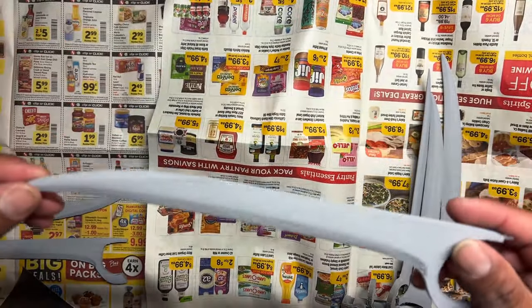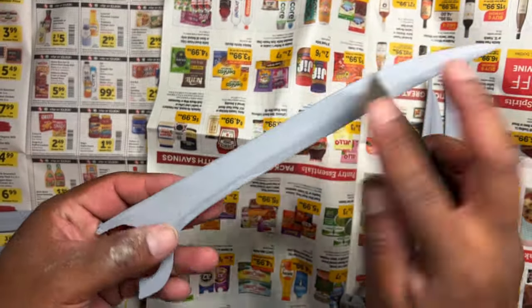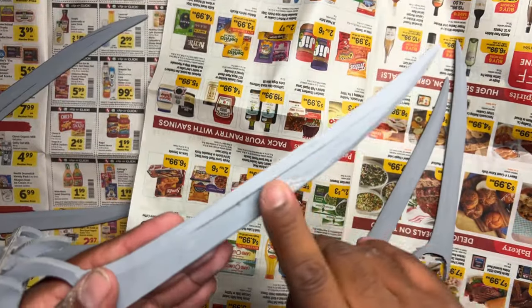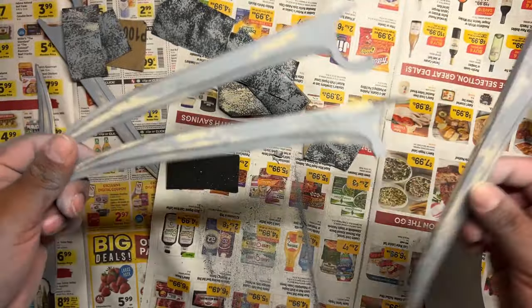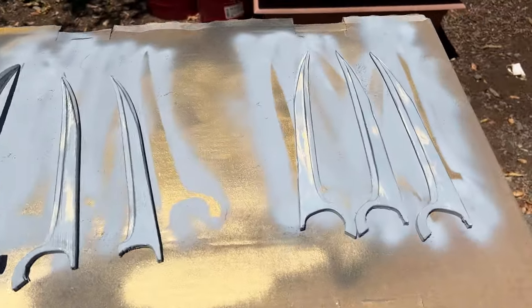Alright, these are ready to go. Now, guess what? More sanding. We're gonna do this until we get it super smooth. Then we're gonna do more wood filler, and then we're gonna do more filler primer, sand it again. I'm gonna skip showing you that part because you already know what it's gonna look like. Here it is after the first round — we're gonna do a couple more rounds, and then we are gonna move on to the silver.